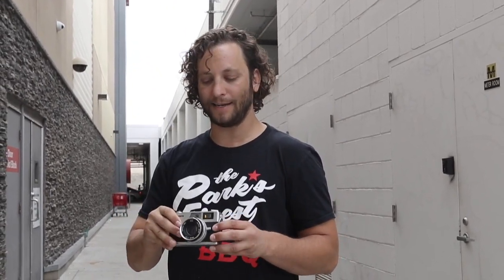This is the Canonette QL17 G3 by Canon. It's a Canon rangefinder camera, super compact and super fun to use.